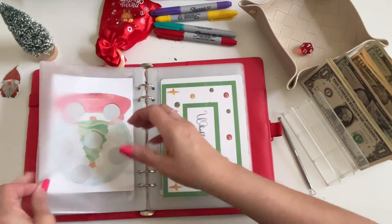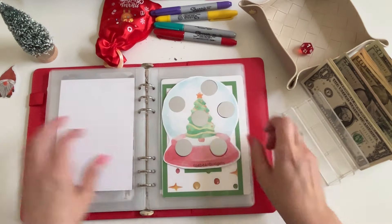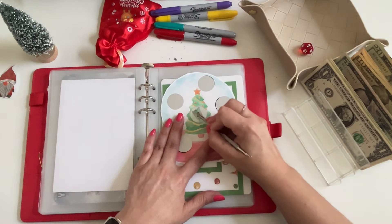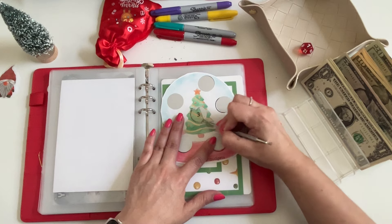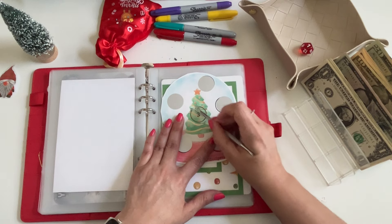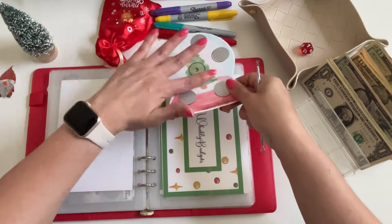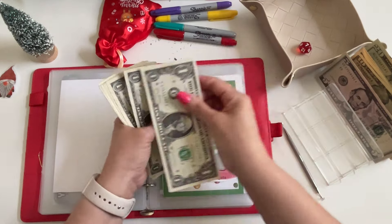Number seven — so that's Toebeans Budgets, and this is her cute little freebie snow globe. I'm going to scratch off the center one — oh, three dollars! Love that, so cute. I'm really into the snow globe challenges right now — they are so cute. Let's go ahead and get three dollars in there.